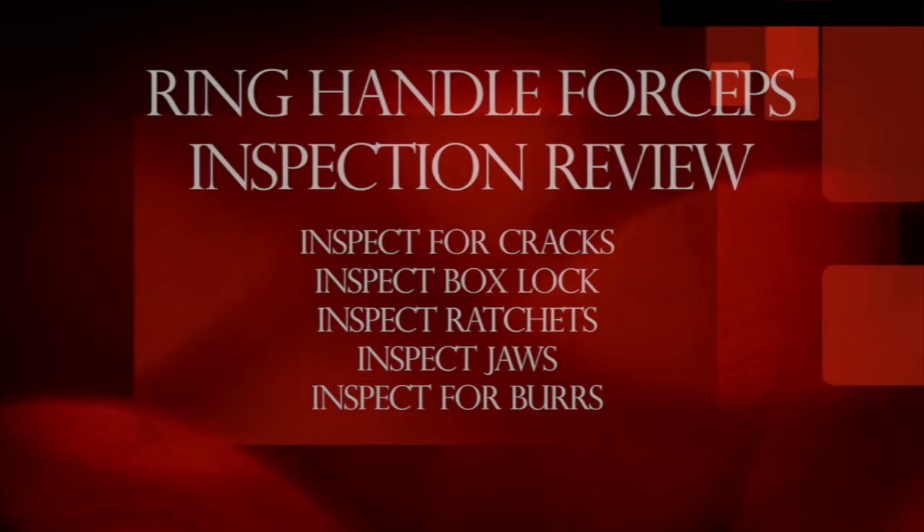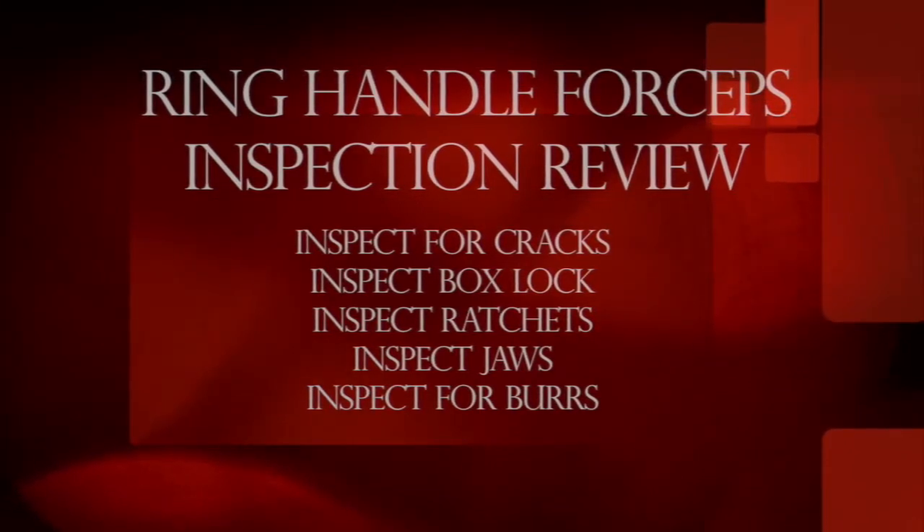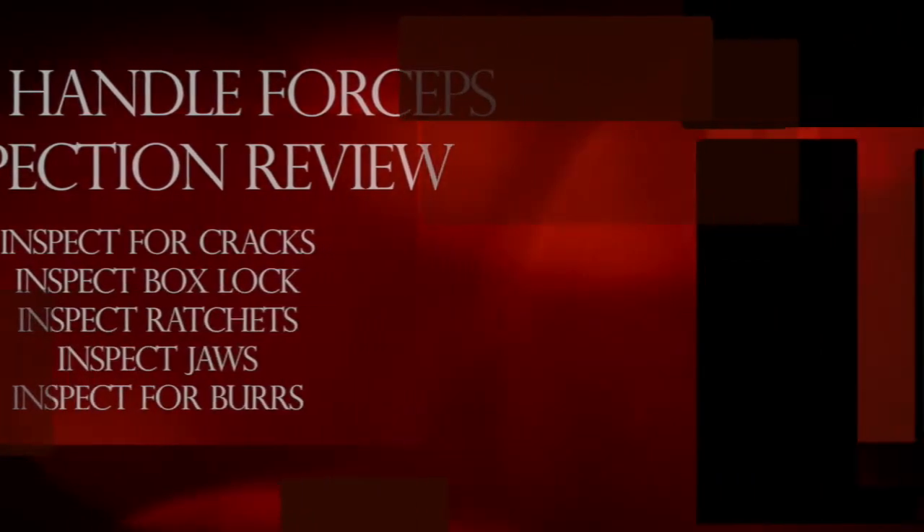Ring-handled forceps inspection review: inspect the instrument for cracks, inspect the box lock, inspect the ratchets, inspect the jaws, and inspect for burrs.